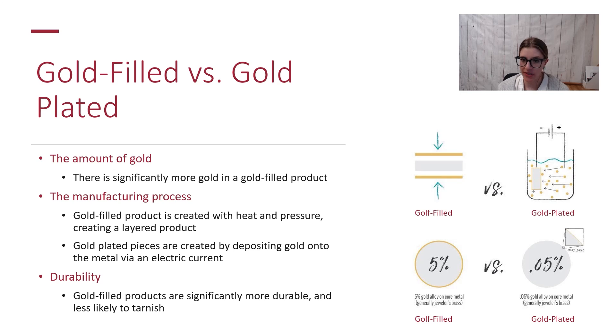You can see in the image those little moving gold balls representing the gold particles floating around in a solution. When you run an electric current through it, those positively charged gold particles are attracted to the negatively charged item — your chain or your charm — and they stick to it. There isn't always a specific thickness that plating is done to; that can vary, whereas gold filled must legally be five percent of the total weight.